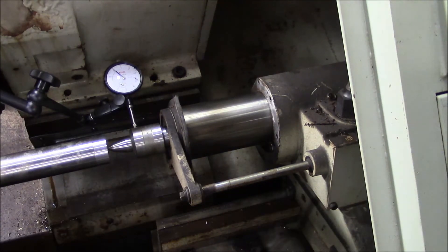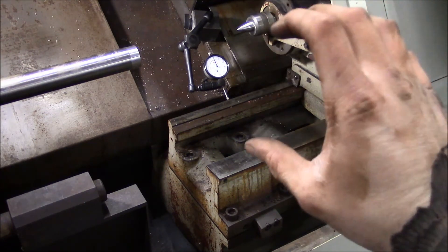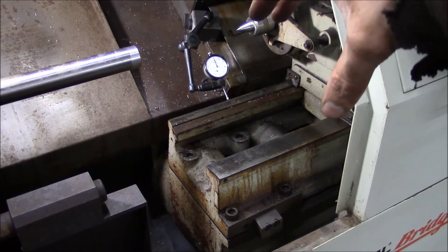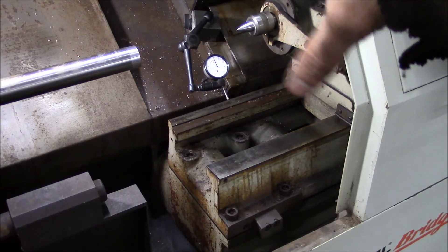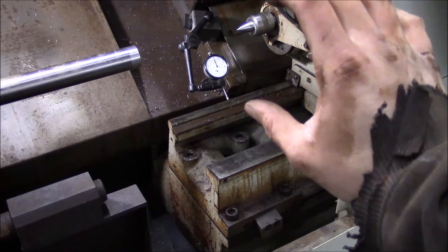That seems to be about all she's got — let's hope it's enough. If you've gotten this far in this video series, you probably expected that just rotating the barrel of the quill wasn't going to be enough. I rotated the quill to its maximum adjustment, took a test cut, and it was still about three thousandths off.